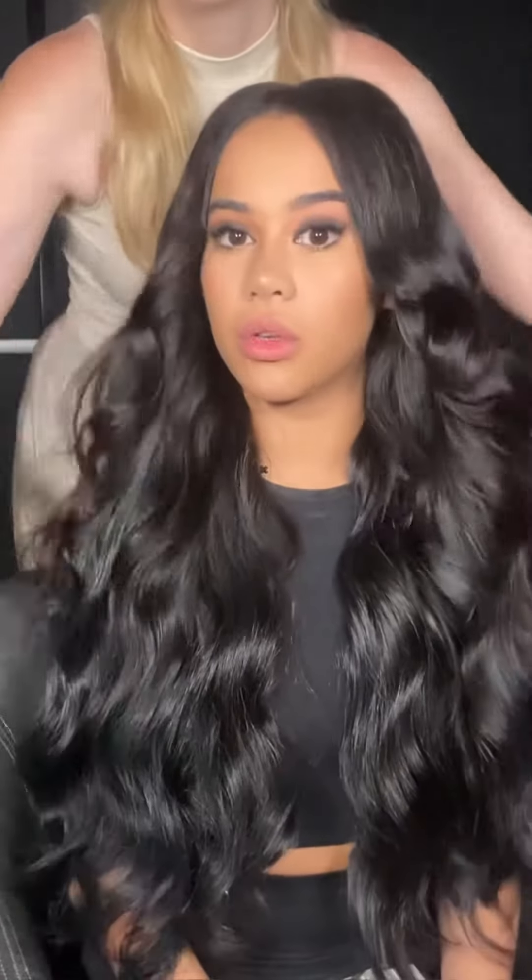If you guys enjoyed this video then follow, share and save for more hair tutorials like this.